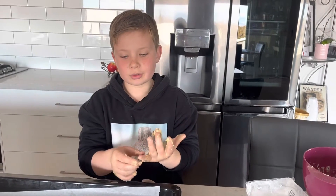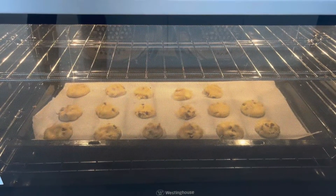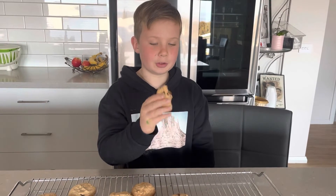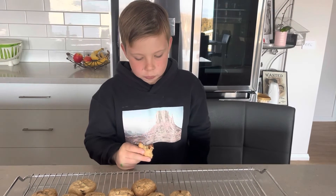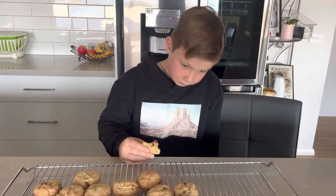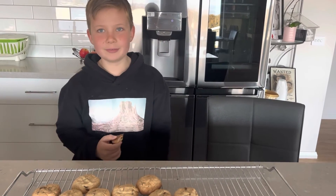I'll see you guys when the cookies cook. Now I'm going to be showing you the cookie on screen, fully cooked, me eating it, and I'm going to be rating it out of 10 for you guys. I've already ate some of it. It's going to be a 9 out of 10, so guys that will be the end of the video.